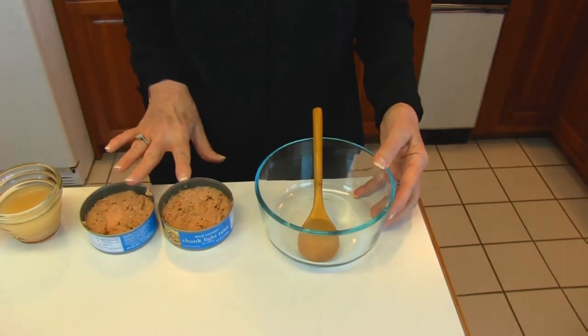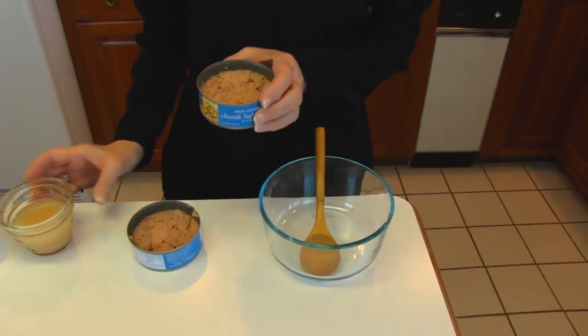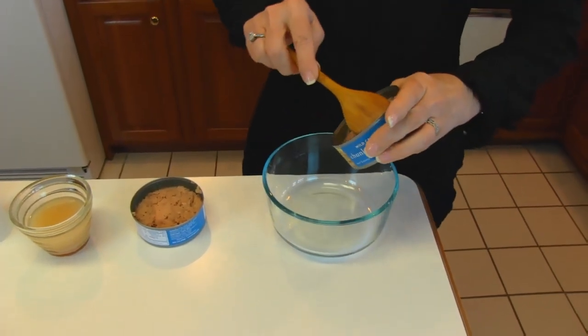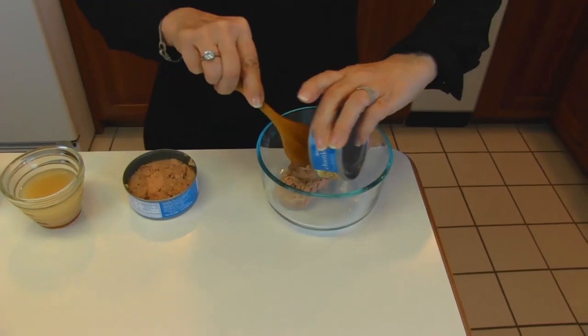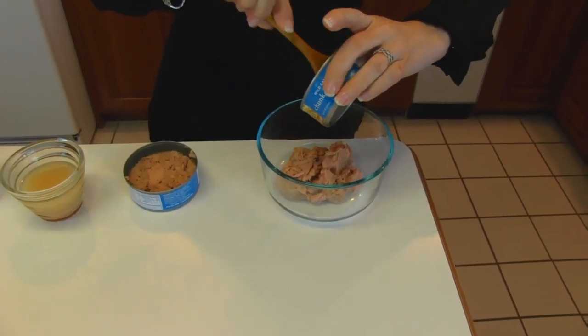So we'll start with a small bowl, and into that bowl we're putting two cans of tuna that have been drained. You can see I have these five-ounce cans, two of them. Here is the water that came out of them — they were packed in water. You may use the kind packed in oil if you want to, and even include that oil in your mixture. I'm saving the tuna water in case I want to thin down my mixture.